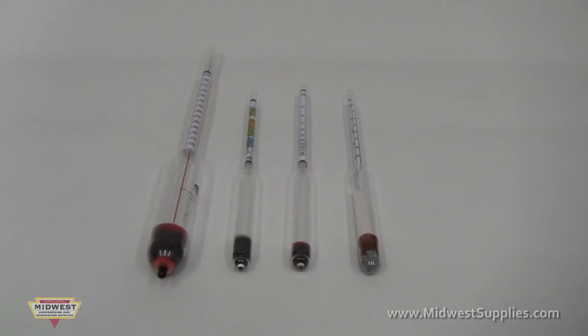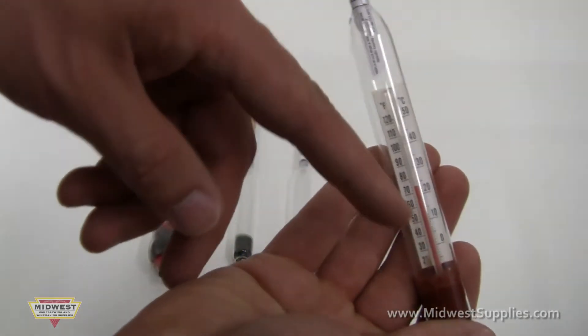Midwest Supplies has a variety of hydrometers available. They range from basic to complex, and some include additional features such as thermometers that can increase the accuracy of your reading.